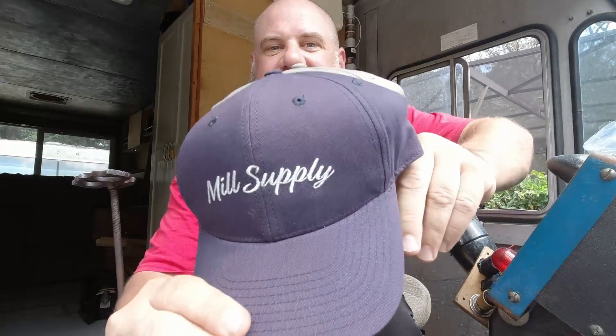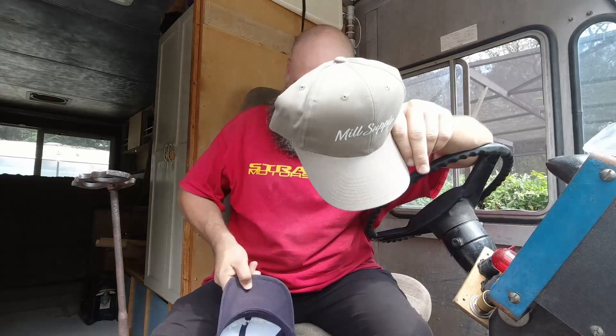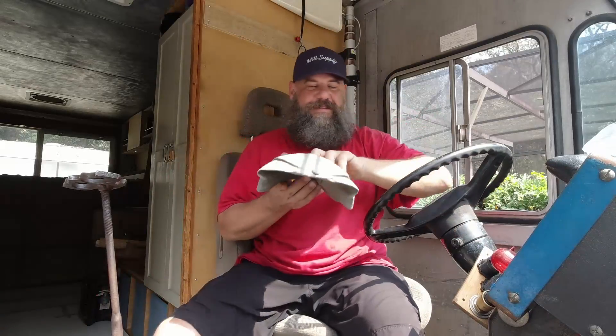I really did need a new Mill Supply hat and I got two of them. My old hat was looking really beat up — I wore it a lot and washed it and it didn't handle that well. So I got me a new Mill Supply hat, looking good. I'll definitely wear this one a lot. I'm working on getting back on the road — the bread truck is going to be hitting the road soon as soon as we get this thing started and running.